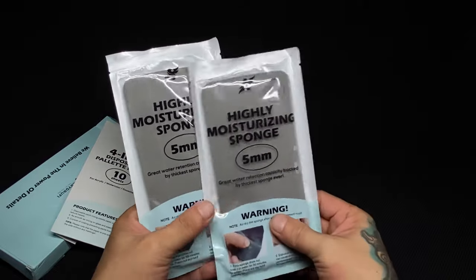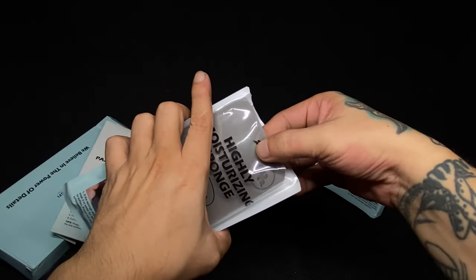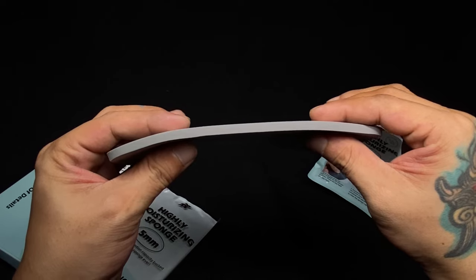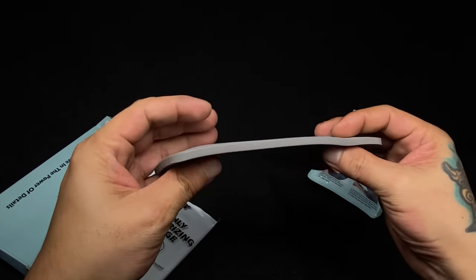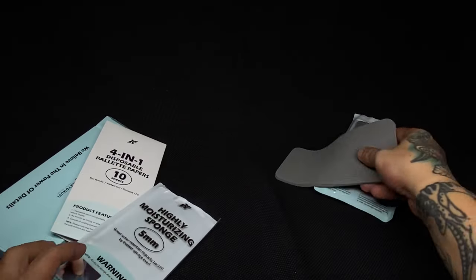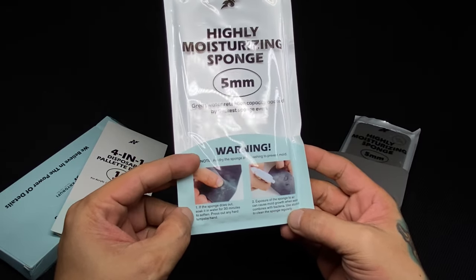This one is kinda crazy — it's super thick. The 5mm moisturizing sponge fits really well within the actual module. When I opened it and checked out the sponge, it was the thickest sponge I've seen and it's made of good quality material. It seems like it's going to hold a lot of water and keep the paper moist and very usable during your painting session. There's a little caveat with this one, which I'll share in my final thoughts after you see me use it for actual painting.